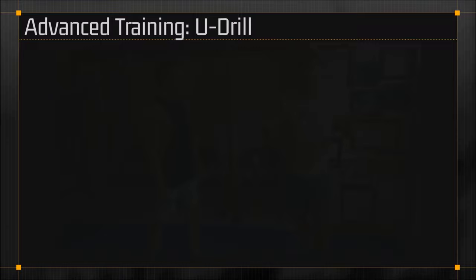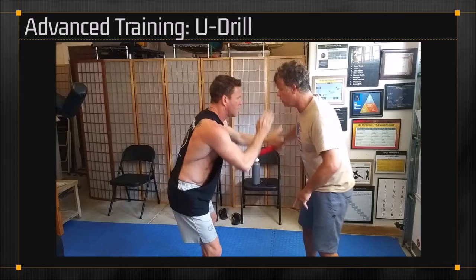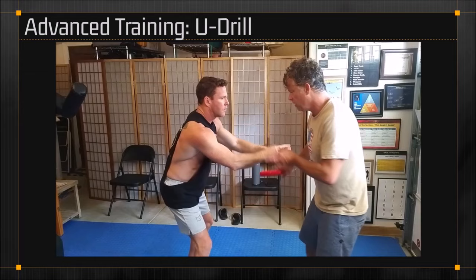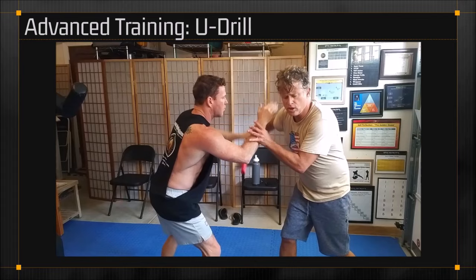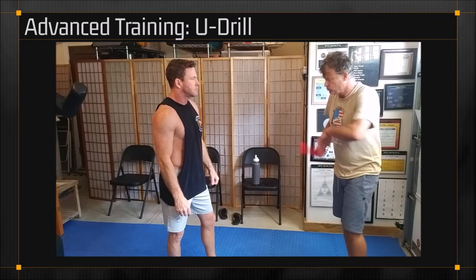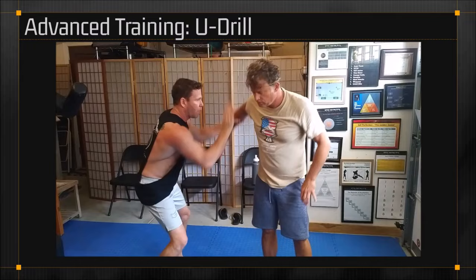In contemporary Jeet Kune Do, we have what's called U-Drill. We do a stab, a smile, and a stab — and Sean is simply scooping and poking. This is a framework to fight against the blade; it is just a drill. We do not scoop and poke over and over again in a knife fight. This drill is perfect to apply a vine. Why? Because it's downward. The vine works really well on downward motion; the snake works really well on upward motion.